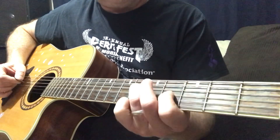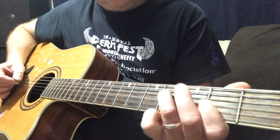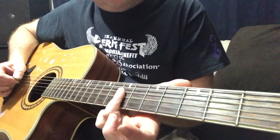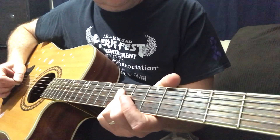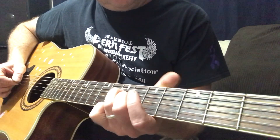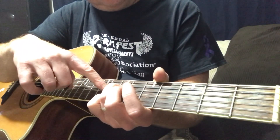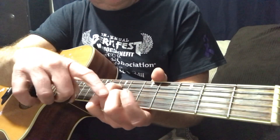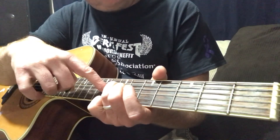Now I'm sliding down to 2 and 4, keeping the same position. Now sliding back up, doing the same thing — folding my third finger on the 7th fret. Then I'm picking my finger up, keeping it on the D string, and now putting my second finger on the 6th fret of the third string.